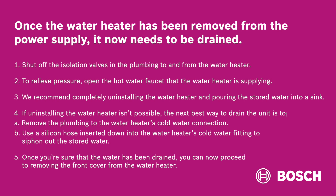Once the water heater has been removed from the power supply, it now needs to be drained. First, shut off the isolation valves in the plumbing to and from the water heater. Then, to relieve pressure, open the hot water faucet that the water heater is supplying.